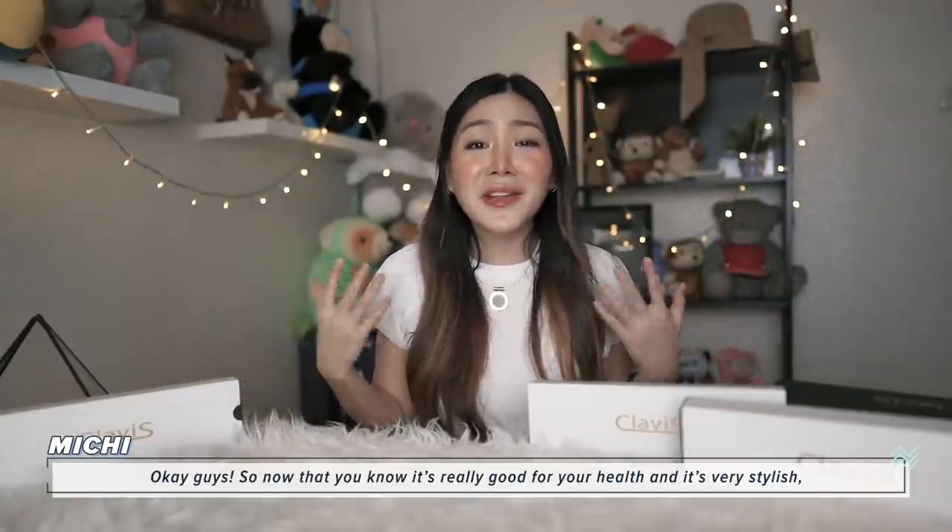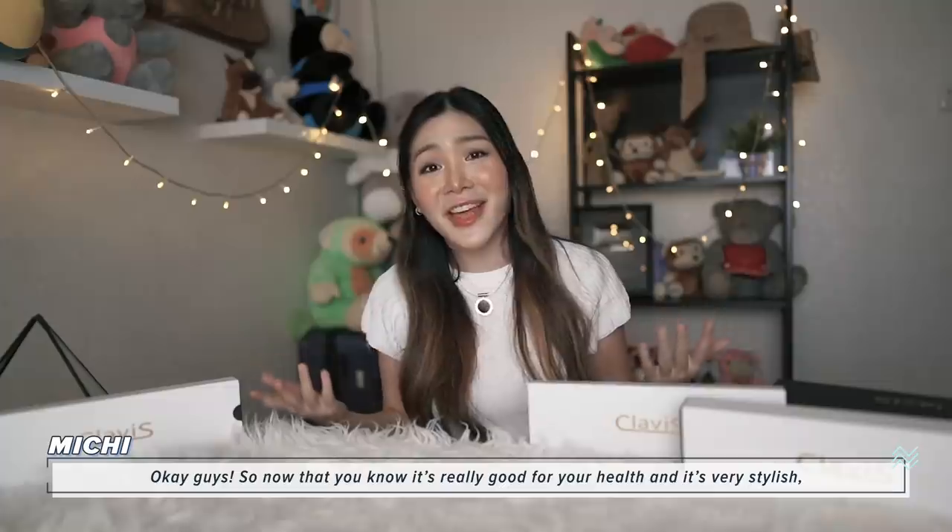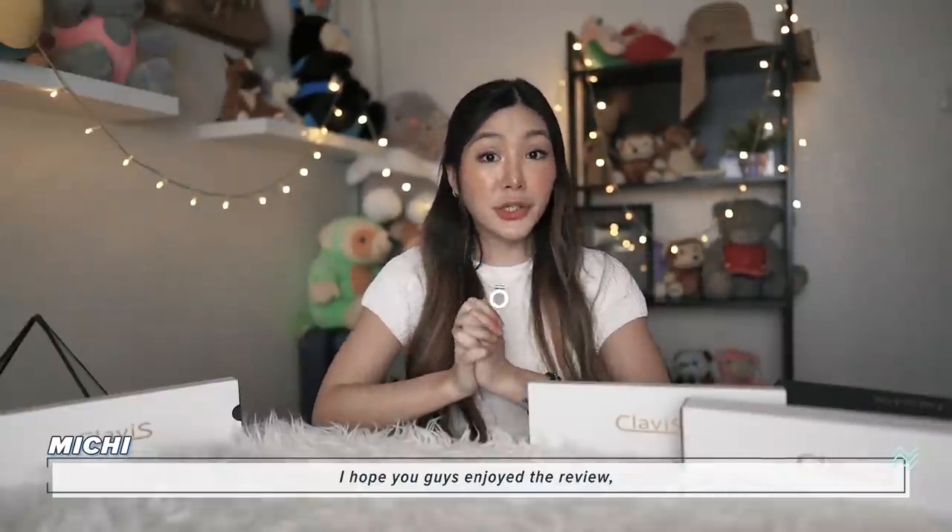Okay guys, so now that you know it's really good for your health and it's very stylish, I think it's time for you to buy! I hope you guys enjoy the review and let me know if you guys like the product too! Bye!